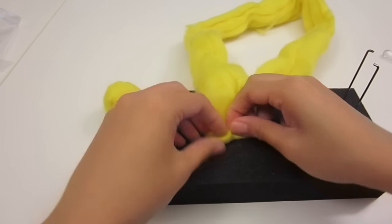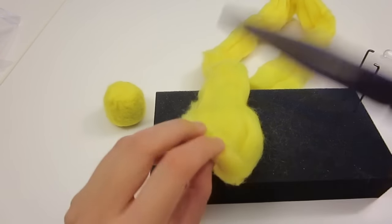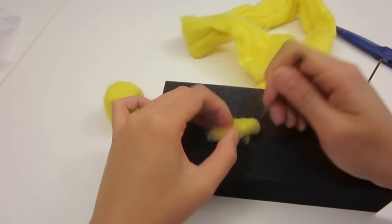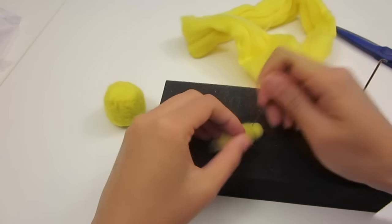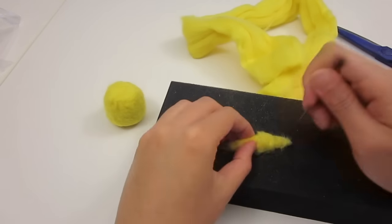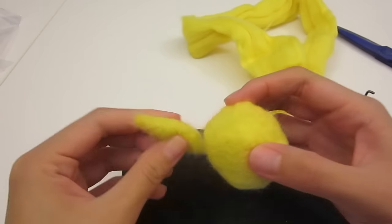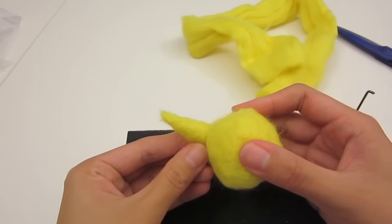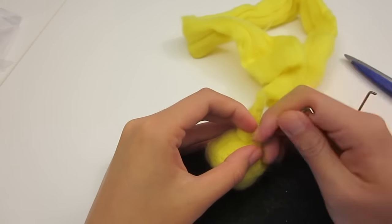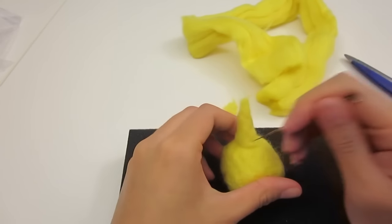Now let's get on to the ears. Roll up a small roll and cut off the excess. Keep turning the roll as you stab so it's even on all sides, and concentrate on the tip so it's a little narrower than the middle, like Pikachu's ears. You only need to focus on stabbing half the ear, because once you check that the sides of the ear match nicely to the sides of the head, you can cut off the other half. Then just stab it where the ear and the head join to connect them, and do the same for the second ear.